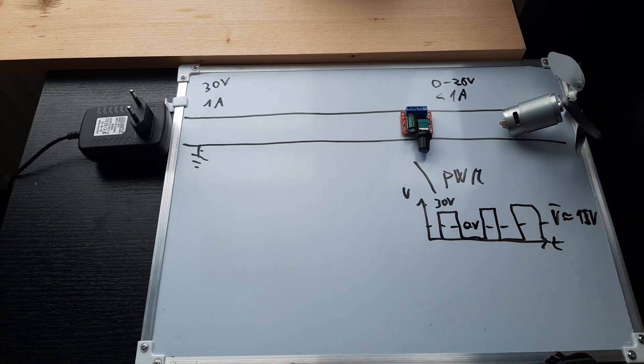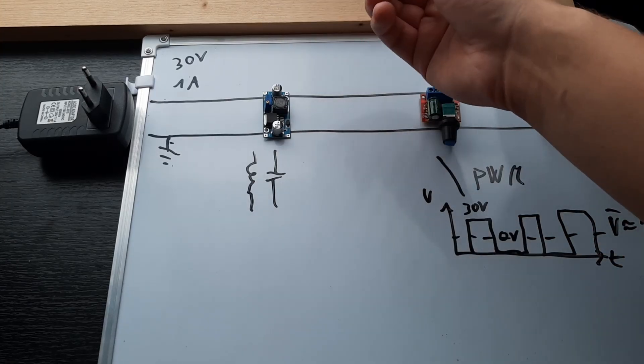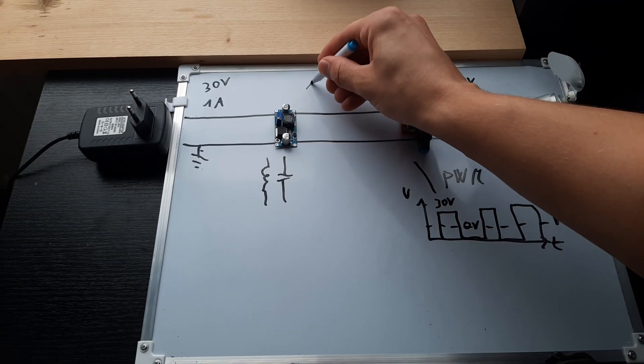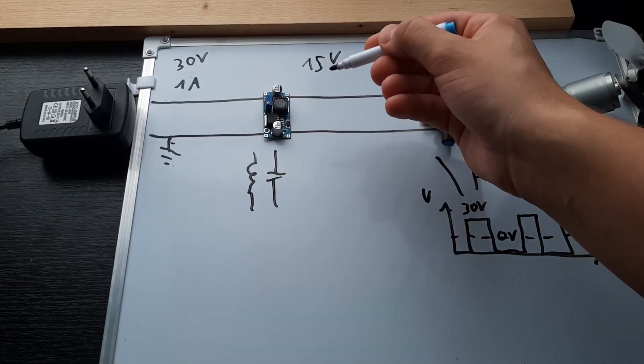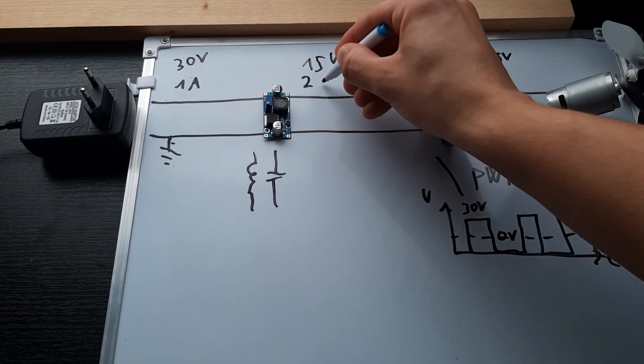So I'm gonna add this buck converter which not only reduces the voltage but also increases the current. So if the voltage is half, the current is gonna be double.